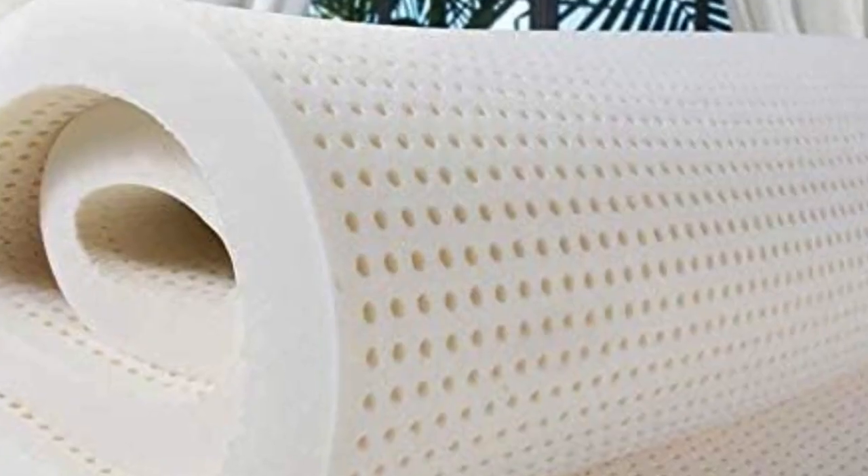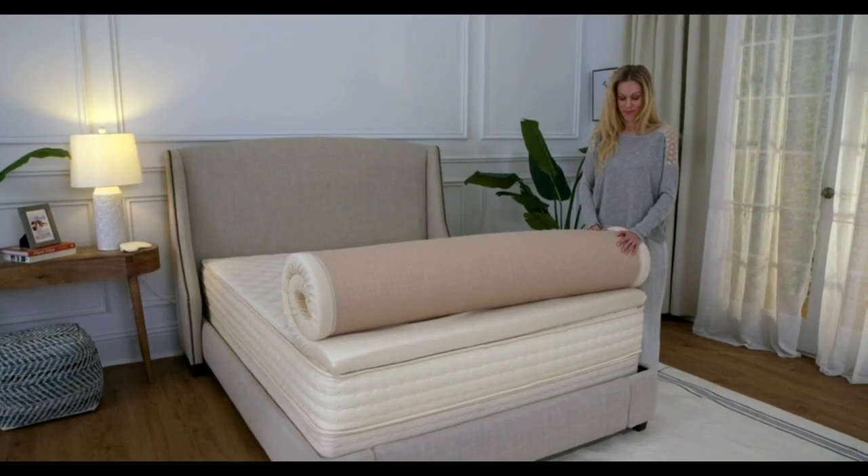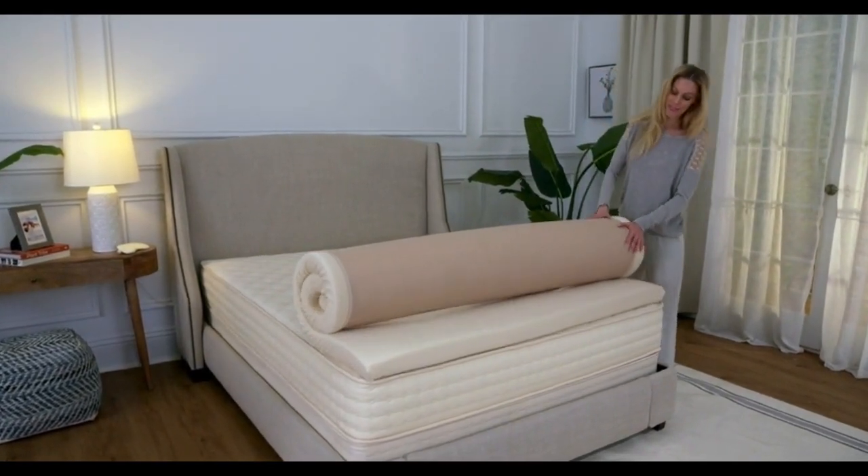Welcome to my channel. With a latex topper, you get exceptional elasticity and cushioning, without the feeling of sinking in that some people associate with memory foam.